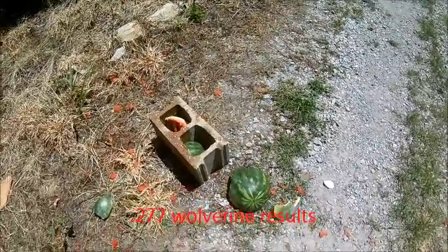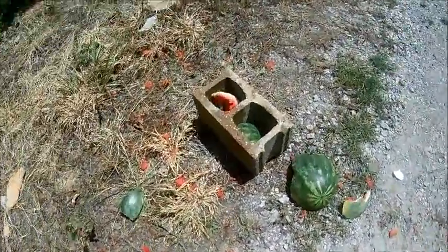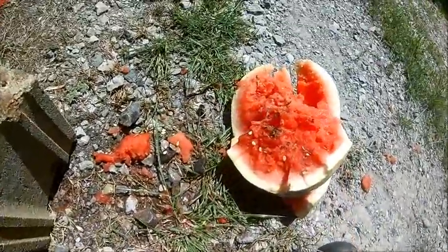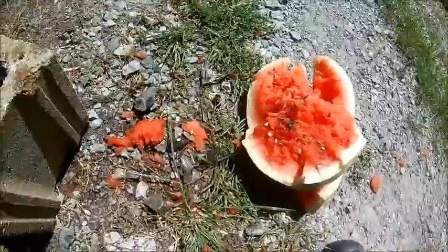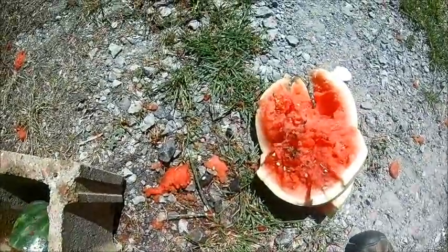We got done with the .277 Wolverine using subsonic — you can see the damage that it's done to the watermelon. It just completely blew it in half. So far it's done better than all the rest of the cartridges with subsonic.